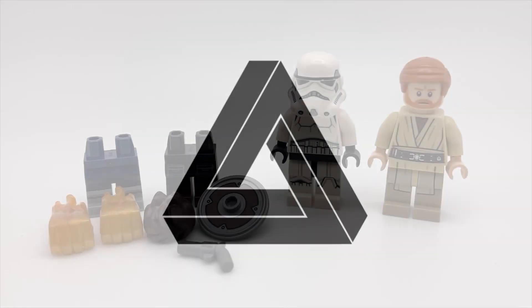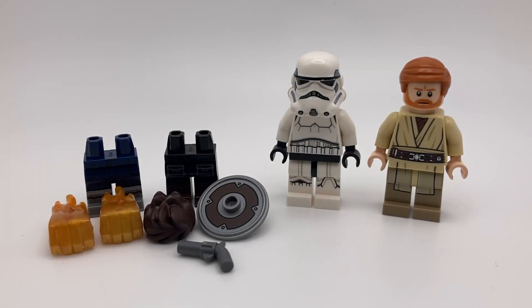Hey guys, it's Penrose. Today I'll be showing you my latest Bricklink haul.